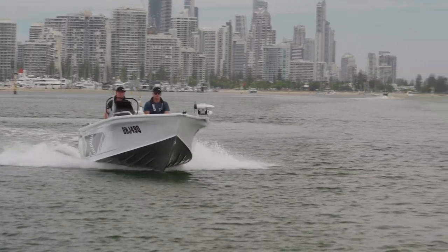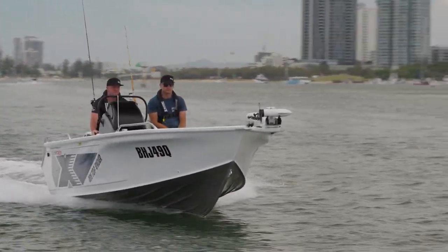For more information visit suzukimarine.com.au or contact your nearest Suzuki Marine dealer.